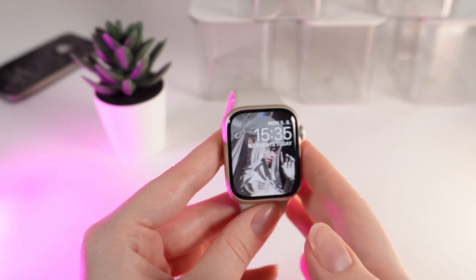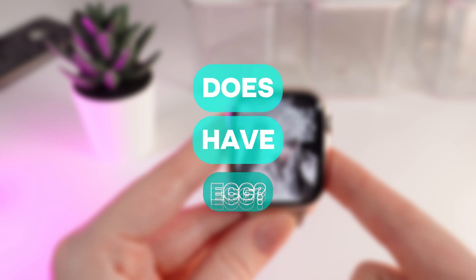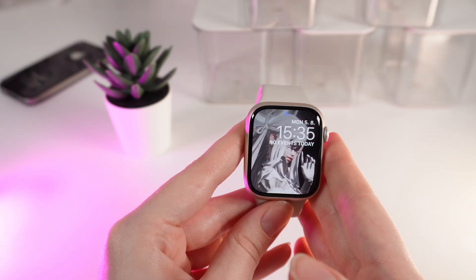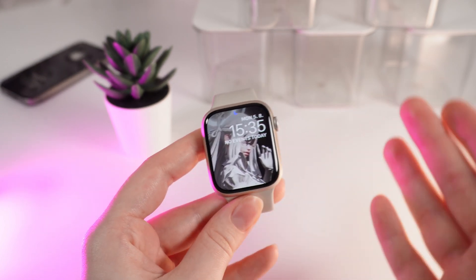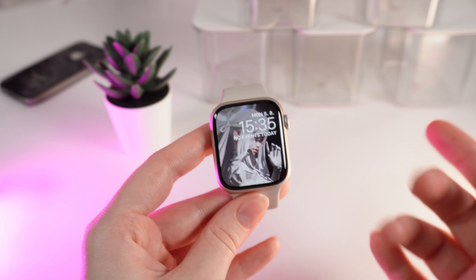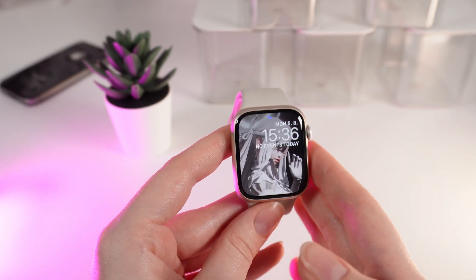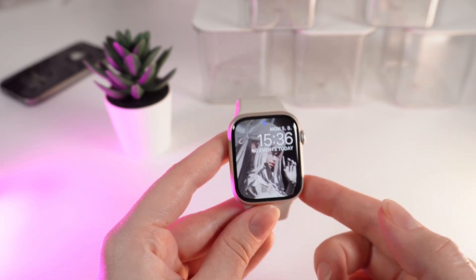Hello guys, and in today's video I am going to answer a popular question: does the Apple Watch Series 9 can record ECG? The answer is yes, it can. With the ECG app, the Apple Watch Series 9 can take a single-lead ECG right from your wrist. Also, the heart rate app keeps you updated with alerts for high or low heart rates and irregular rhythms.